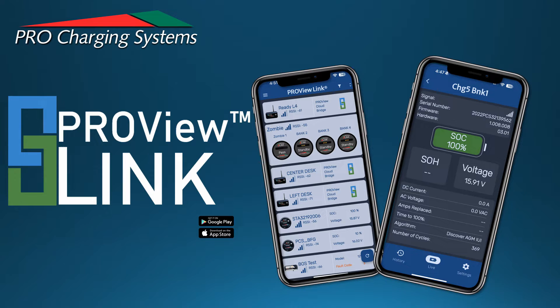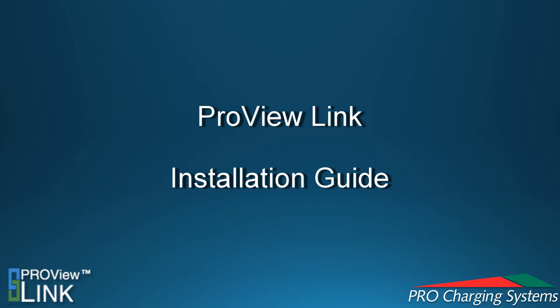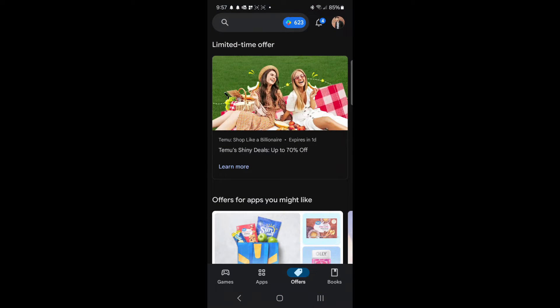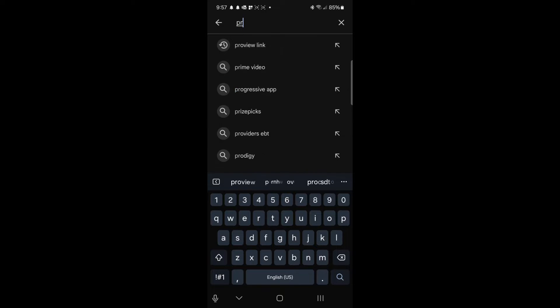Welcome to ProCharging System's technical support video series on our new and improved ProViewLink app. Start by accessing either the Google Play or Apple App Store. You'll want to search for ProViewLink and download it to your device.